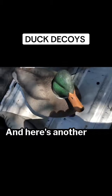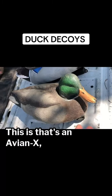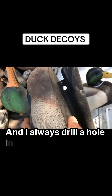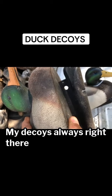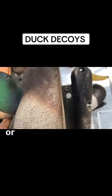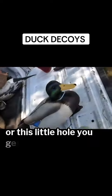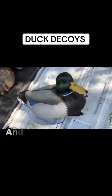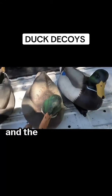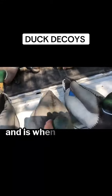Here's another one — that's an Avian X, has a little bit softer plastic. There's a keel setup, and I always drill a hole in the bottom of my decoys right there to run my line through, because I don't run it through that little hole that goes into the decoy. And this is the Dive Bomb.